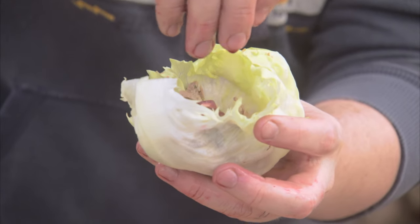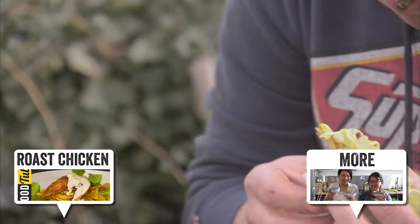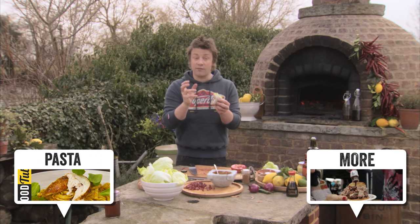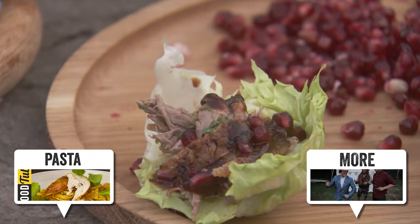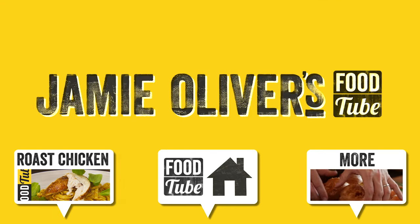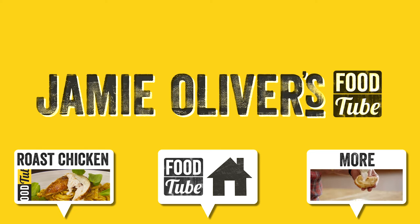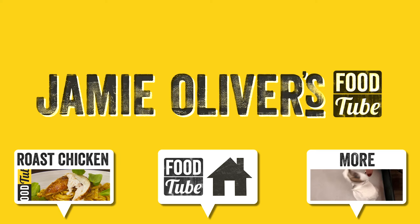Have a look at that guys — roll it up. That is one of my favourite mouthfuls. It's absolutely delicious, it's got everything. Crunch. It's electric. It's got the lovely melt-in-your-mouth meat. So, so good. Hope you enjoy it. Take care. If you love this, hit the thumbs up button. Tell us in the comments box below. And if you haven't subscribed to Food Tube, hit that button because it's free and we love it and we love you. Thank you very much.